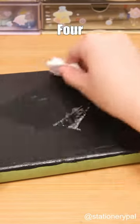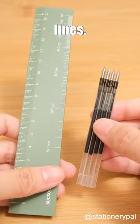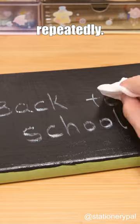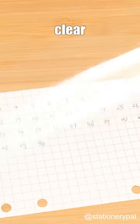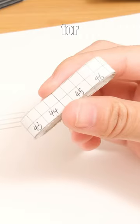Three school DIY hacks: four pen refills and a ruler can be combined to create an English writing line; DIY a chat board with acrylic paint that can be used repeatedly; transform grid paper and clear tape into a tape measure. Which one do you think would be most helpful for you?